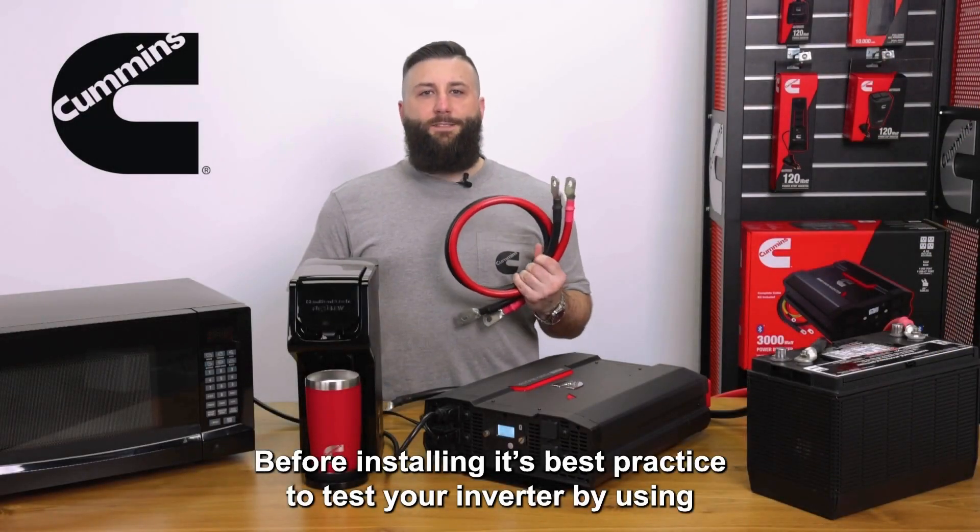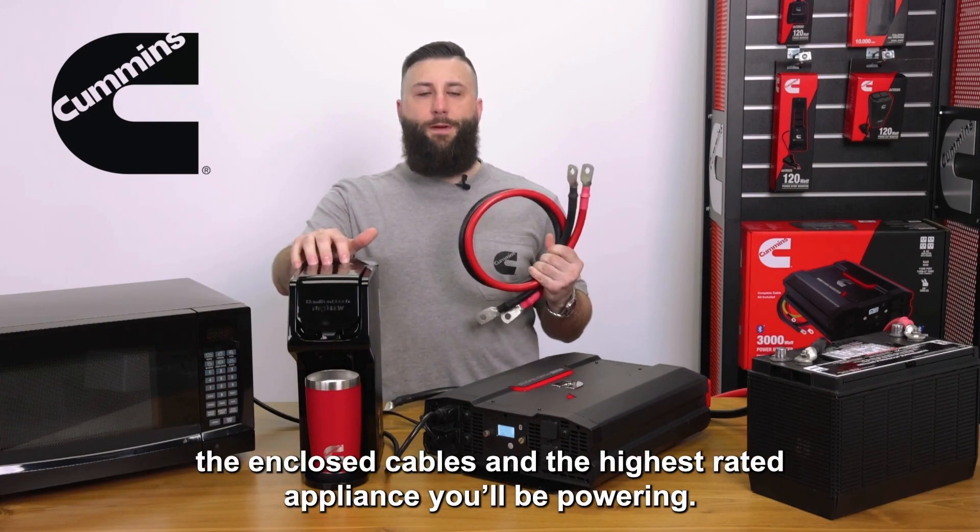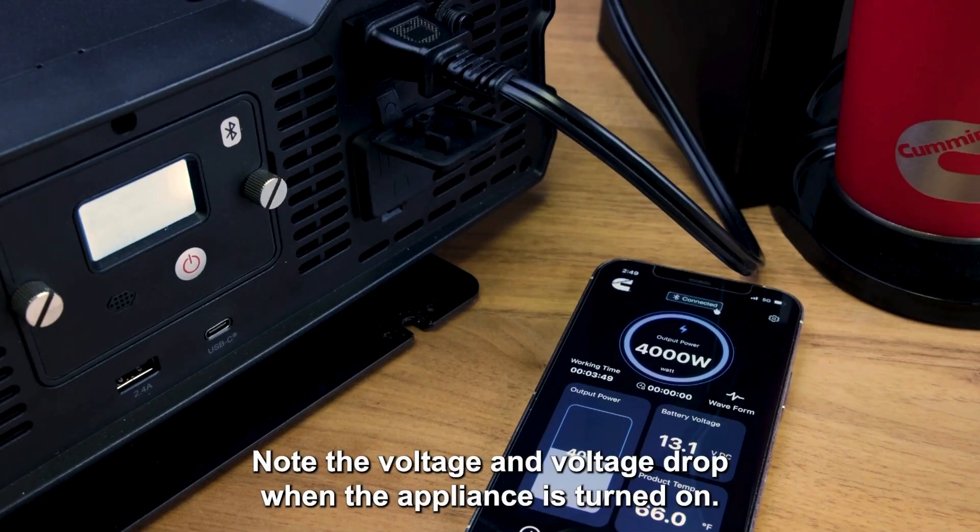Before installing, it's best practice to test your inverter by using the enclosed cables in the highest rated appliance you'll be powering. Note the voltage and voltage drop when the appliance is turned on.